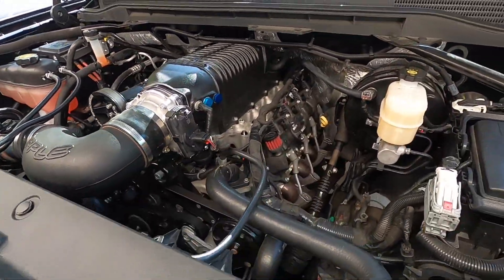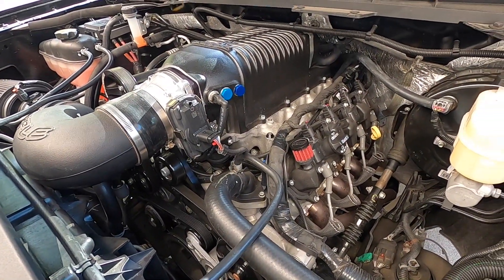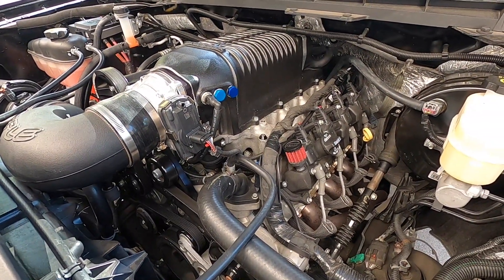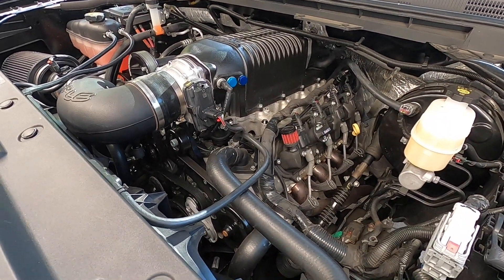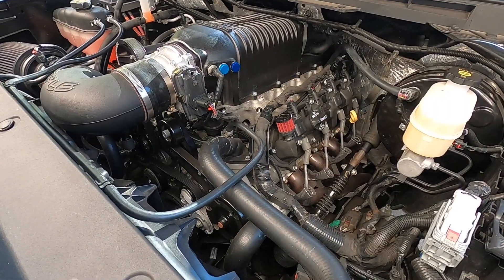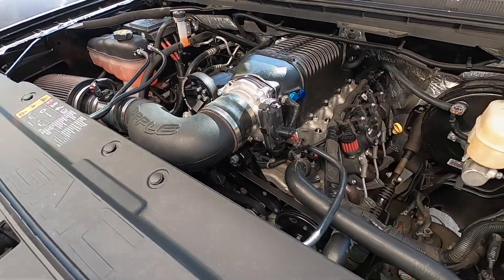That's it guys. Let me get the rest of this short block put together. If the weather stays cooler, maybe I'll be able to pop it in — we could probably knock out the swap in a day or two for sure.